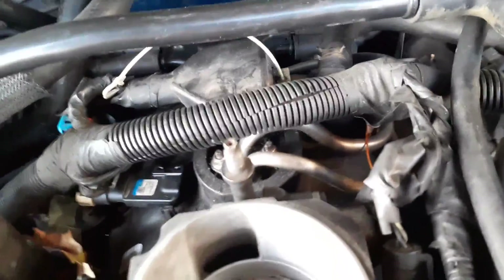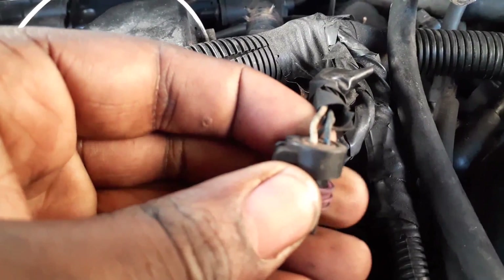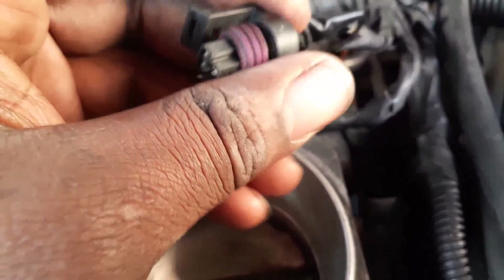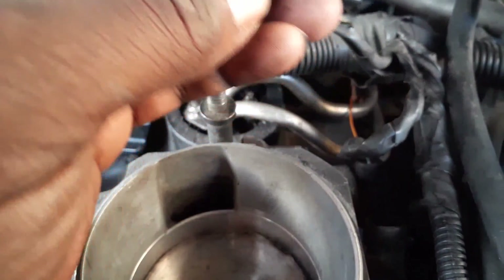All right, I removed the hose — and don't forget to remove the breathing hose. This is the throttle position sensor right here. I'm going to unplug that — it's got three wires: blue, black, and white. The white is the 12-volt, the black is the ground, and the blue is the throttle position wire that sends feedback from the throttle to the computer. Let me go get my multimeter and I'll be right back.